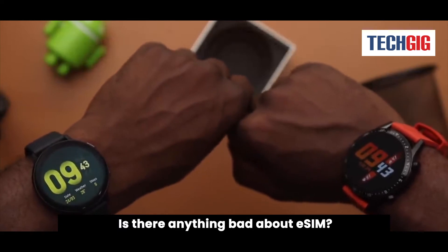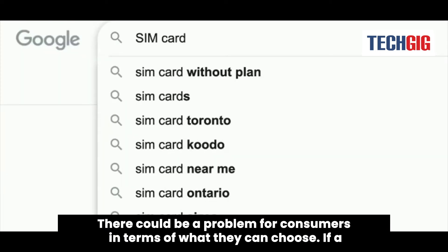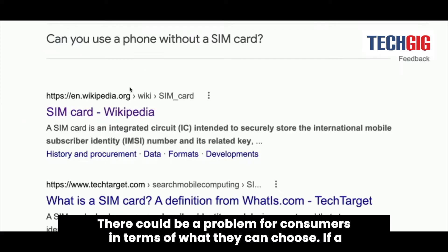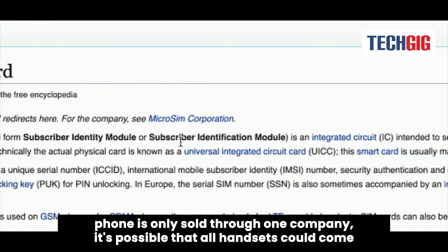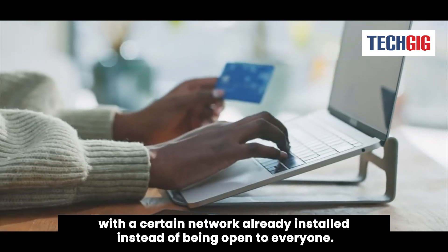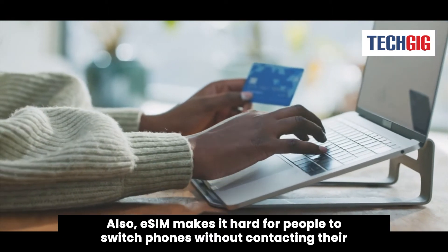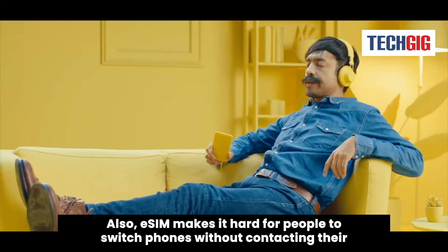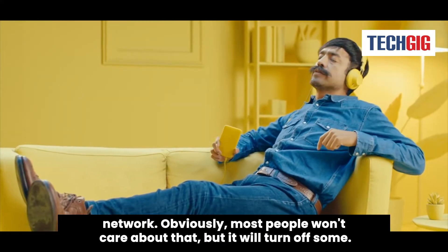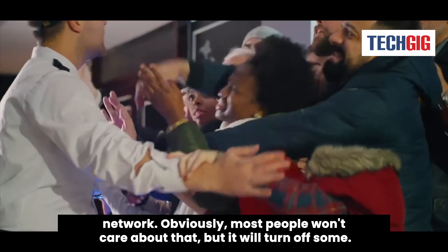Is there anything bad about eSIM? There could be a problem for consumers in terms of what they can choose. If a phone is only sold through one company, it's possible that all handsets could come with a certain network already installed instead of being open to everyone. Also, eSIM makes it hard for people to switch phones without contacting their network. Obviously, most people won't care about that, but it will turn off some.